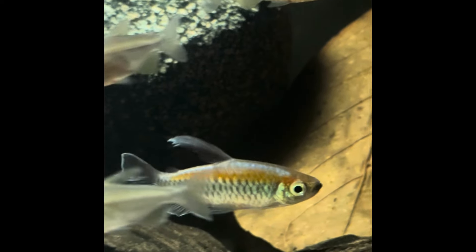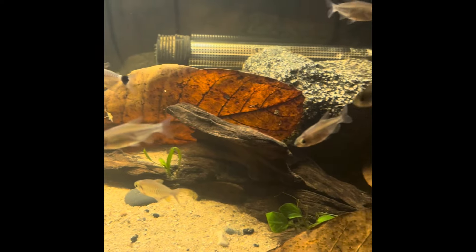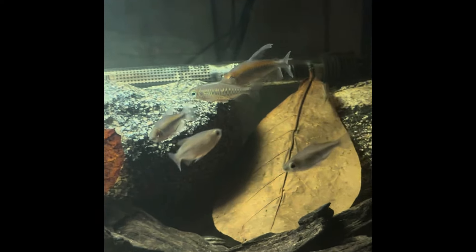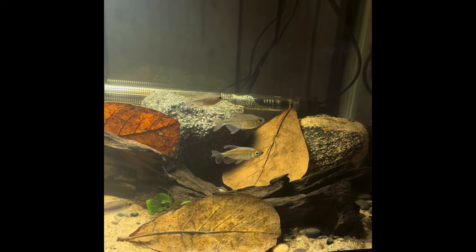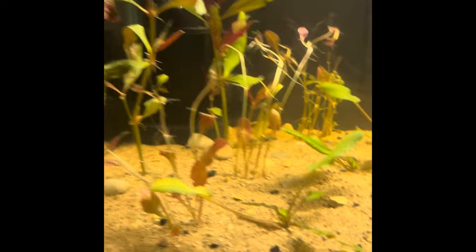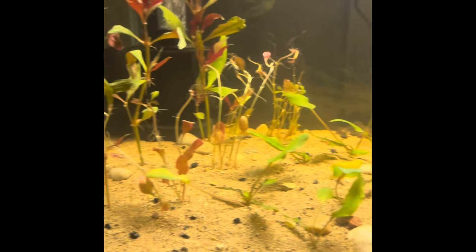I added in another Congo tetra — my other male has a missing eye, so I saw this guy at the pet shop and decided to get him. Males are absolutely beautiful. Hoping to get some breeding going on down the road — I would love to have a big school of these in the future.